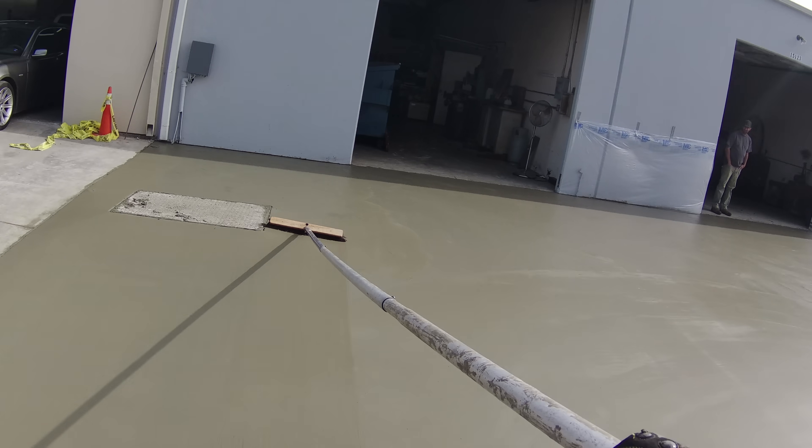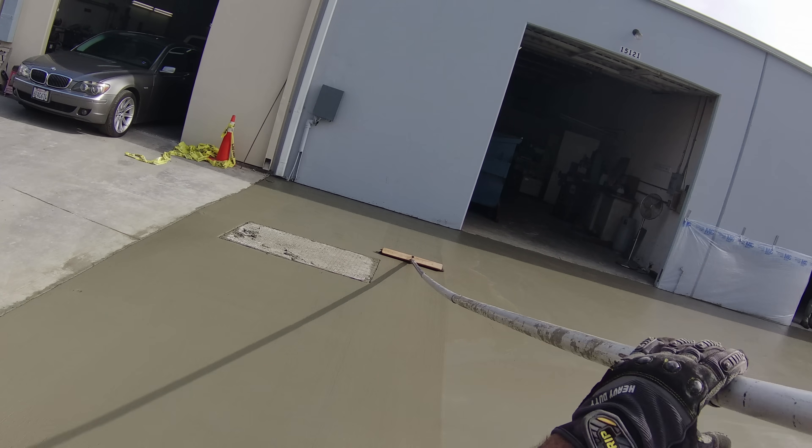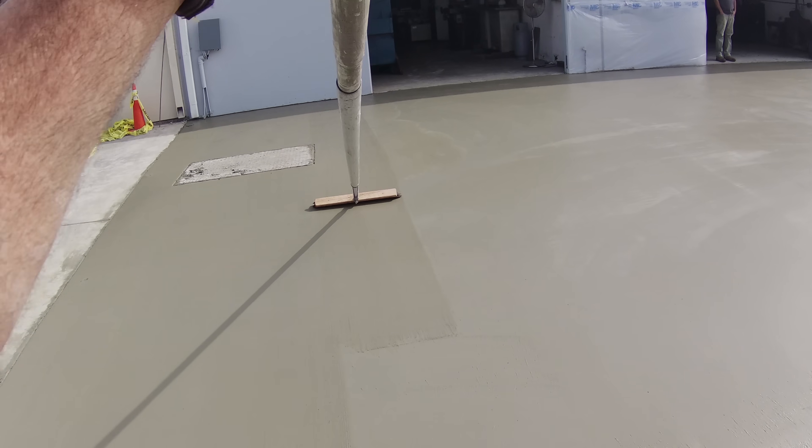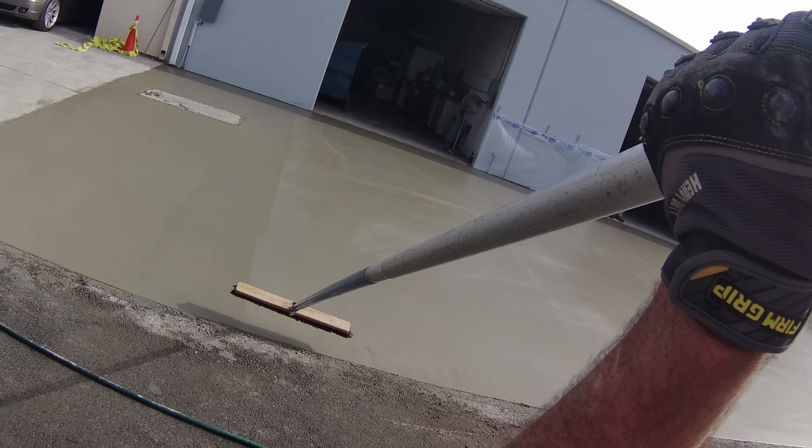This particular broom is 50 percent nylon and 50 percent horse hair, so it works really well for this type of work — you can really control the texture.